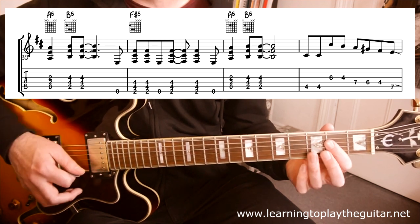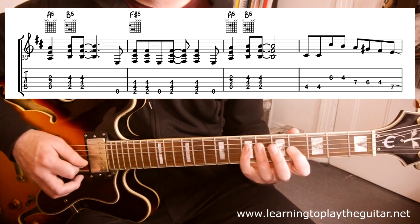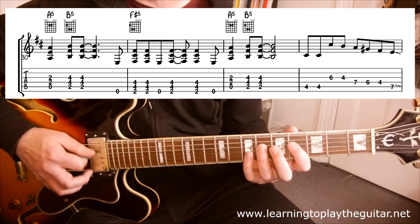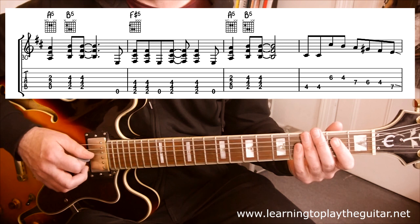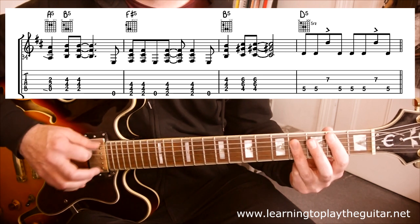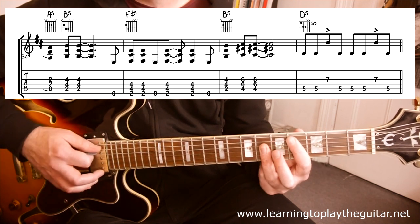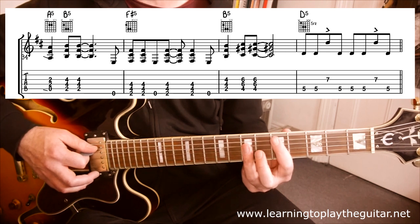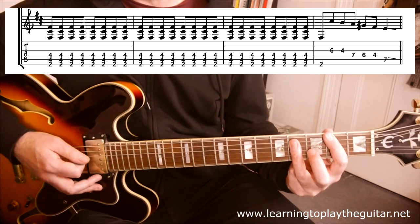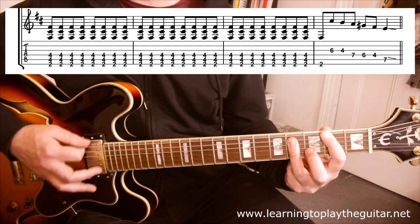Then back to A, B, B again. And there's a little C-sharp natural minor riff here, which is 4-4-6-4-7-6-4-7, with a pause and a little slide. We do it again for the second half. Now we're going to go B, C-sharp — all power chords again. Then we're chugging on D for a bar, D power chord at fret 5.